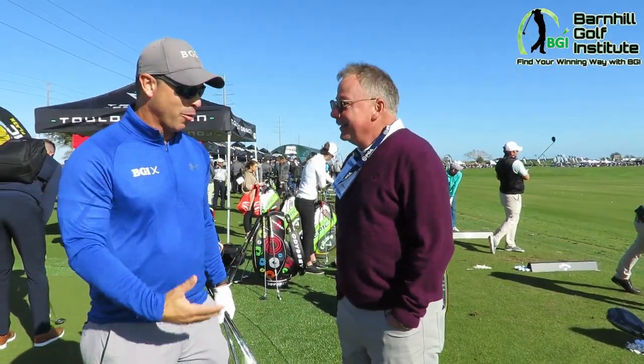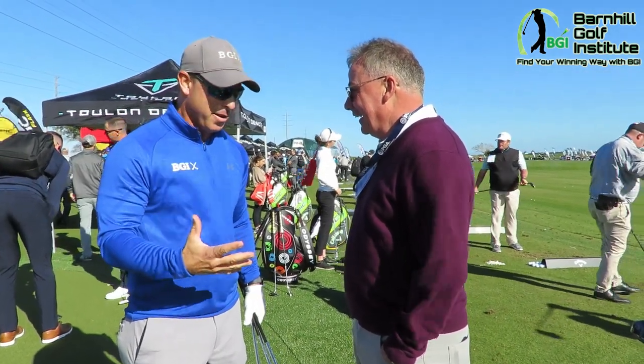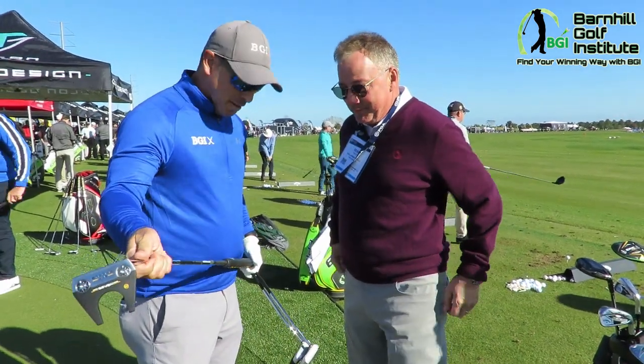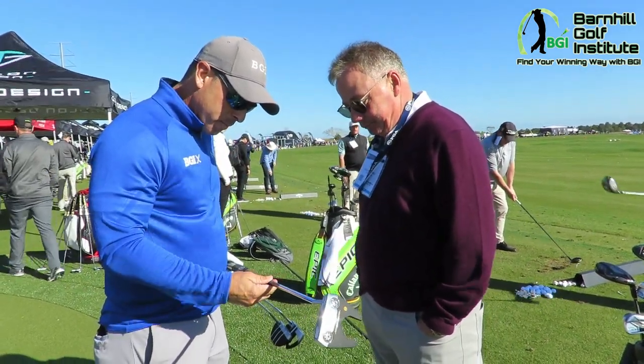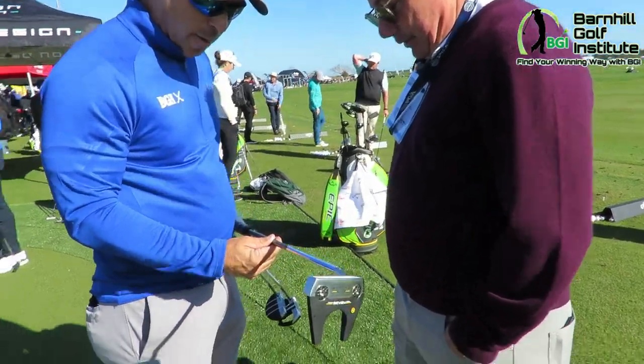How are you? I'm a big Callaway fan and I'm actually looking to get a putter. I got all the Callaway stuff, but I need a new putter and I've been claw gripping. Claw works awesome. So I've been using my buddy's but I don't like it. What's the deal with the shaft, first of all? That's the first thing I noticed — you've got the graphite and steel.